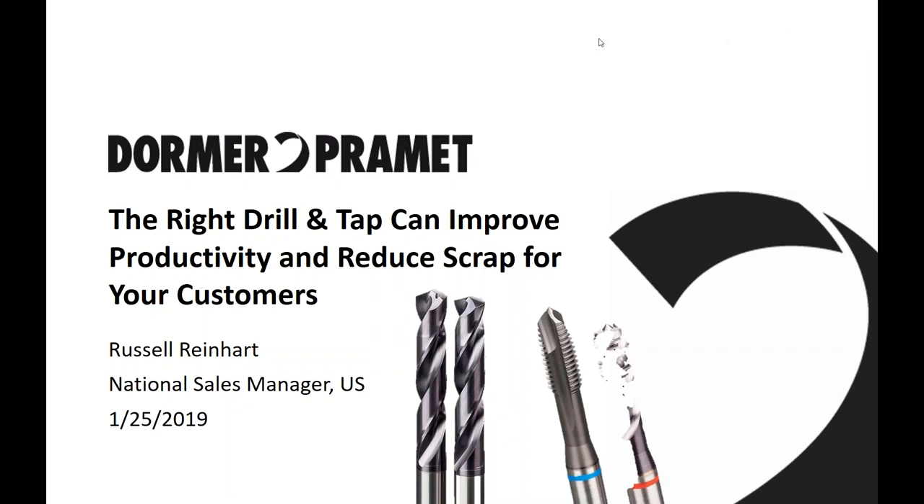Good morning, ladies and gentlemen, and welcome to Dorma Promed online training series for year 2019. This is our first session of this year. All the other ones you can find on the YouTube channel of Dorma Promed. We have Russell Reinhardt, National Sales Manager, and we will be talking about the Riot Drill and TAP selection.